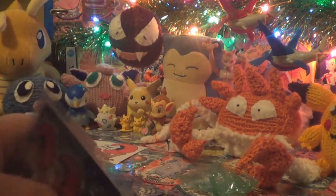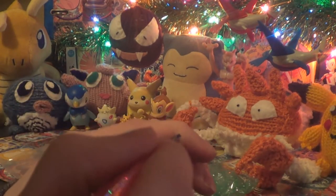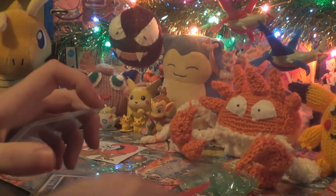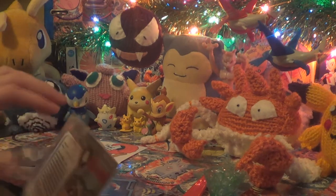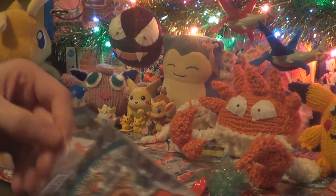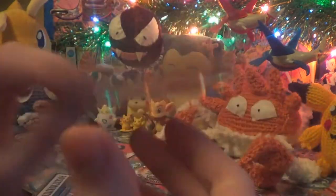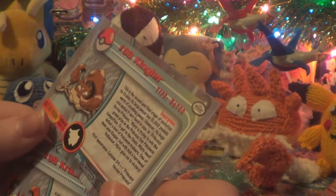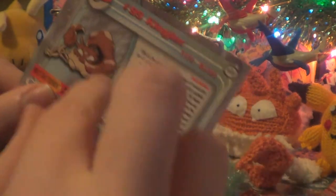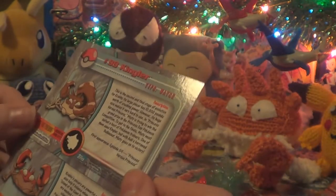We have these Tops cards — I need to open this tape. This knife is rusty as hell. So these are Tops cards — it's a Krabby and a Kingler, of course. As always, I love my Krabbokes, anything to do with these. I love the writing on the back — I'm going to have to read that later. It's like all the little Pokedex entries. It's like, who's that Pokemon? If you know who those are, leave it in the comments.